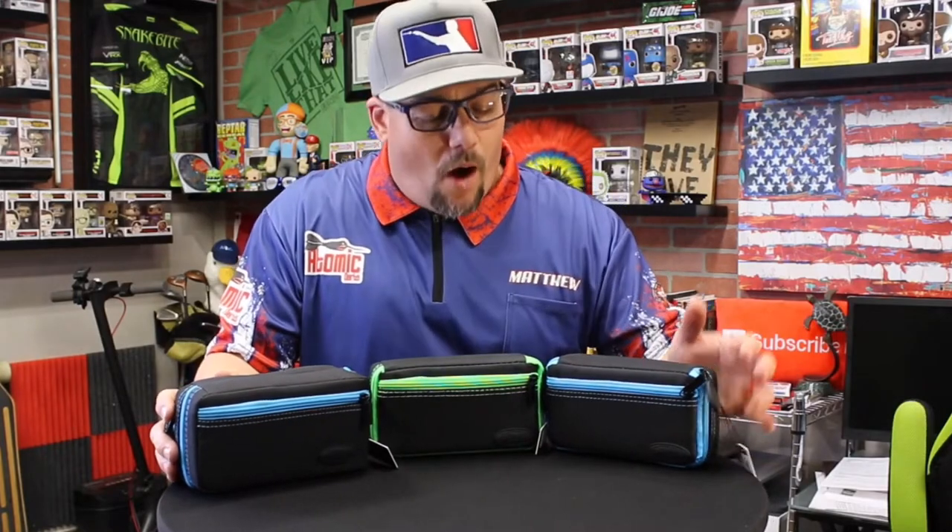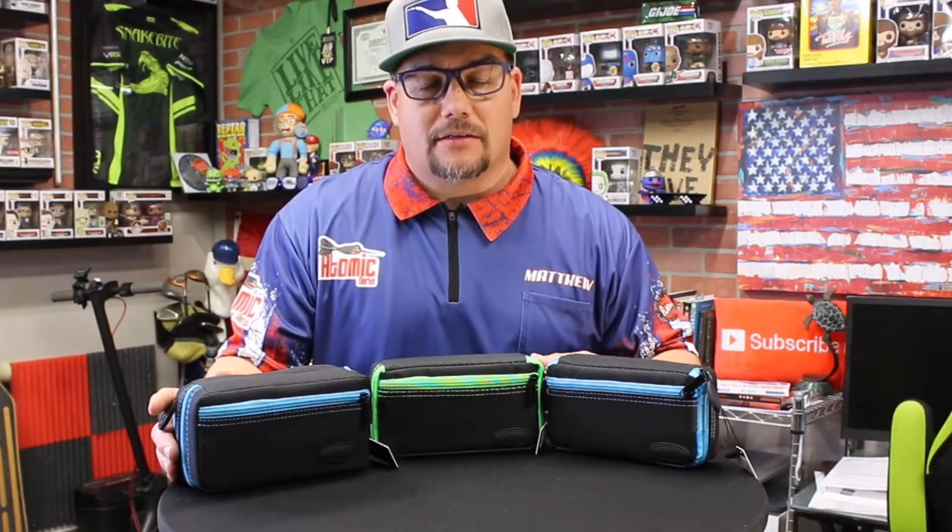Thank you guys for watching this review of the Plasma case line by Case Master. I'm your host Matthew, this is Atomic Darts — don't forget to like and share, and we'll see you on the next one.